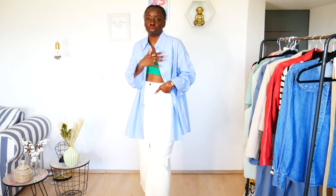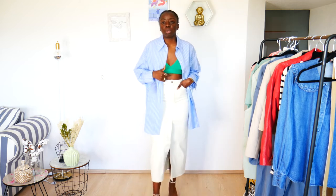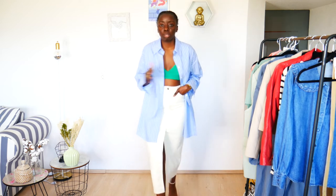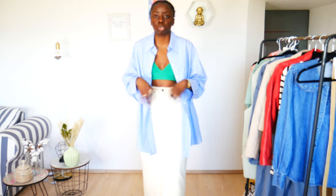You can always choose to add a white or a classic blue or baby blue shirt to your skirt. You can choose to wear it open and then layer it with a bralette, or just wear a white top. It doesn't have to be something this cropped or open.